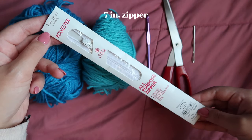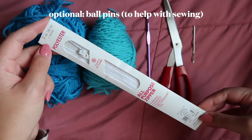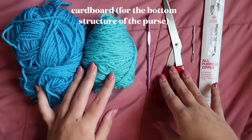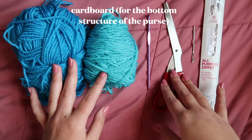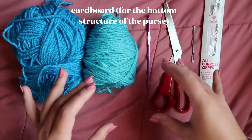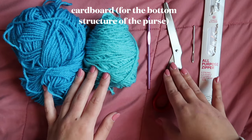You'll need a needle for sewing. I used a sharp yarn needle with some yarn, but I recommend a standard needle and thread for beginners. This is to sew on the seven inch zipper that you'll be using for the top of the purse. Optional are ball needles to pin the zipper in place if you aren't comfortable sewing more freehand. And lastly, you need a piece of cardboard that you will cut to put in the bottom of the purse to give it more structure.